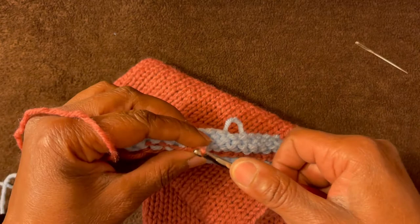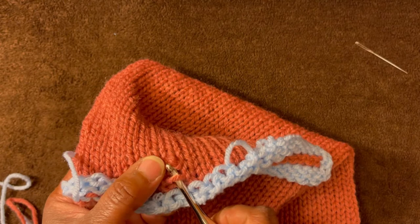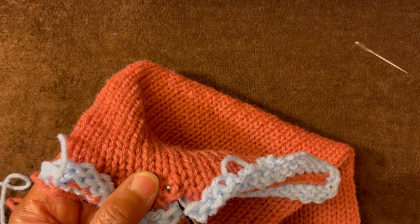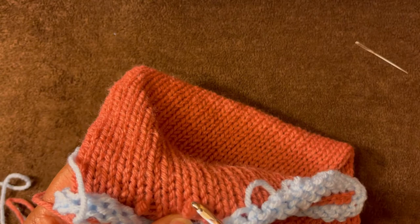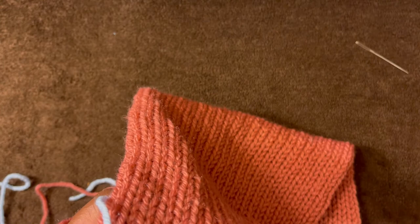Now we have come to my little drop stitch. I'm going to take my hook out and actually pull these through — grab this little piece right here, shimmy my crochet hook into this loop. I need to do it the other way. I am just going to slip stitch them back together. If you know of another way, just let me know in the comments.